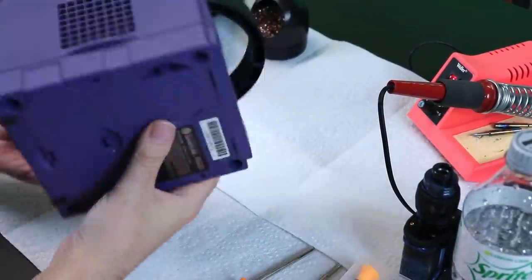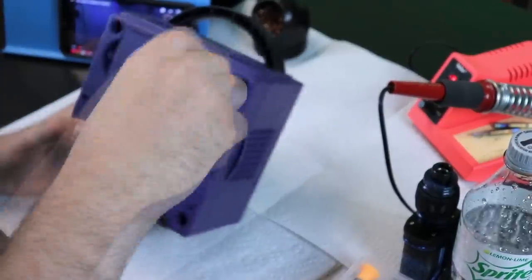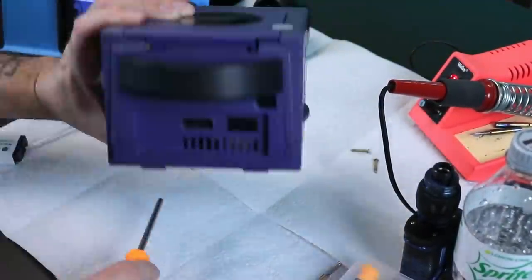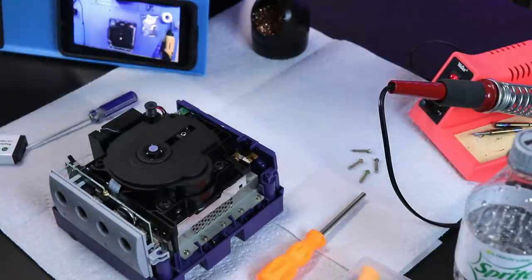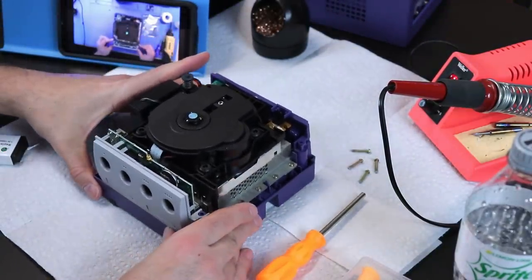Welcome back guys. Today I want to take a look at the GC Loader, a brand new mod for the Nintendo GameCube that replaces the disk drive and allows us to play games off of an SD card. I'm going to be showcasing my installation that I did. I am a novice when it comes to mod work and I was able to do this job very easily, so just wanted to kind of showcase that.